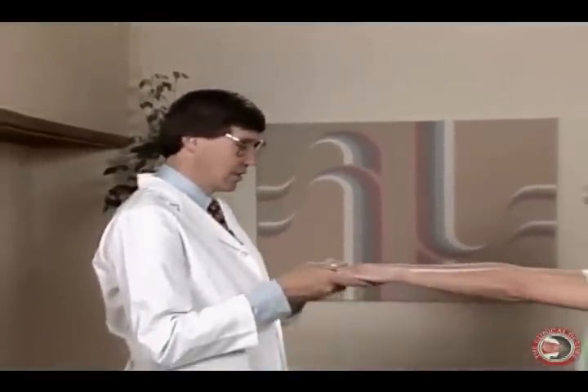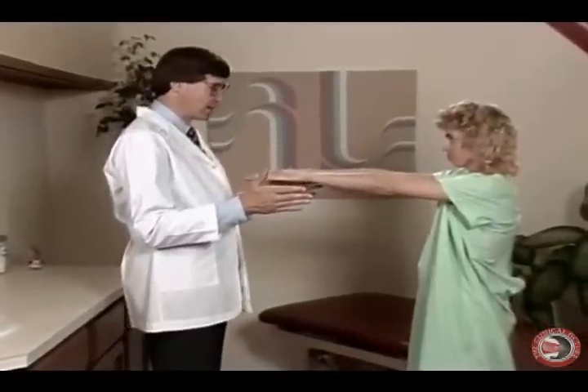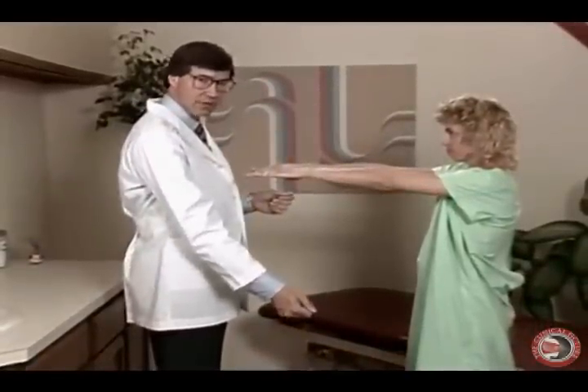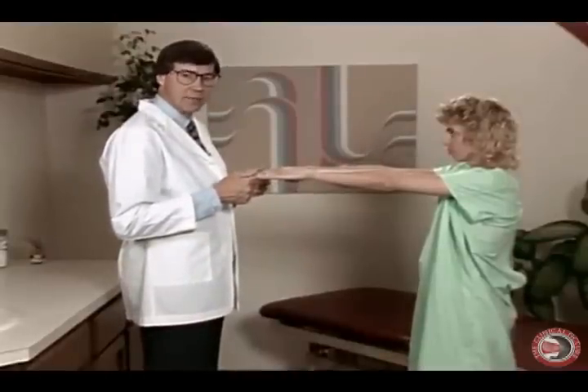So Deb, put your hands out like this. Now with the feet together and the hands out, if she sways back and forth — or in extreme cases she may fall just like a sack of potatoes — that indicates a lesion within the cerebellum.